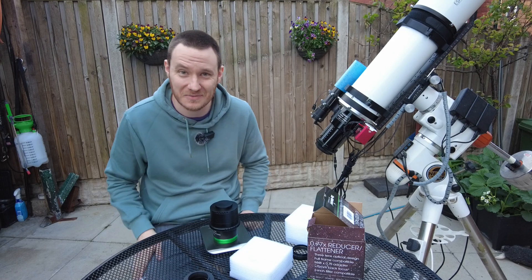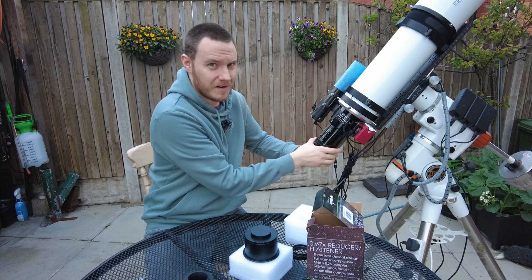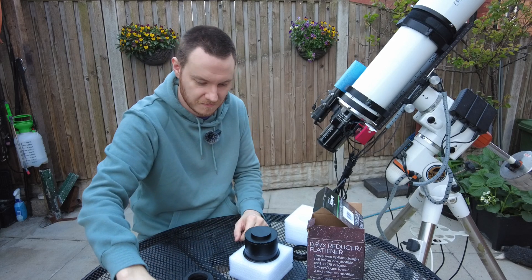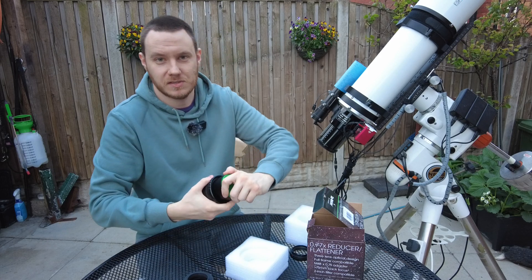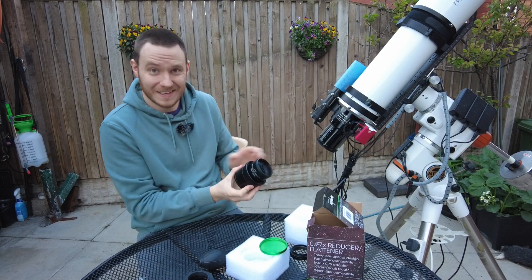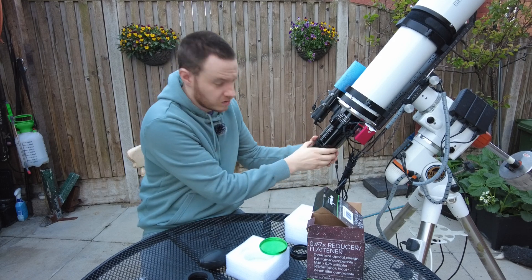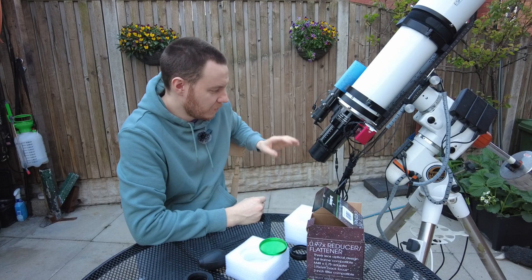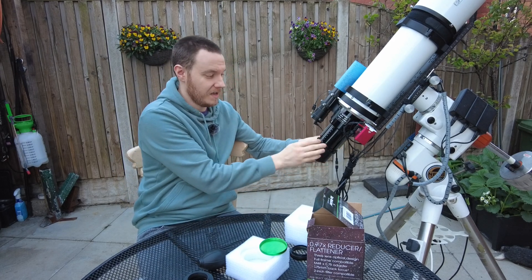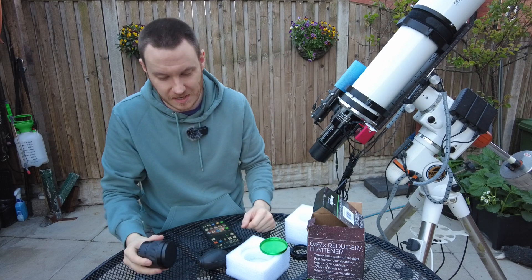It's worth noting that you actually need to take off the adapter on your Esprit that's used for most everything else. Then the reducer fits inside this part of the barrel — I've tightened it all the way to the end of the threads there. That's not where I'll actually use it; I'll adjust final camera rotation once the camera is on by loosening the flattener slightly and performing a final tighten with the locking ring.